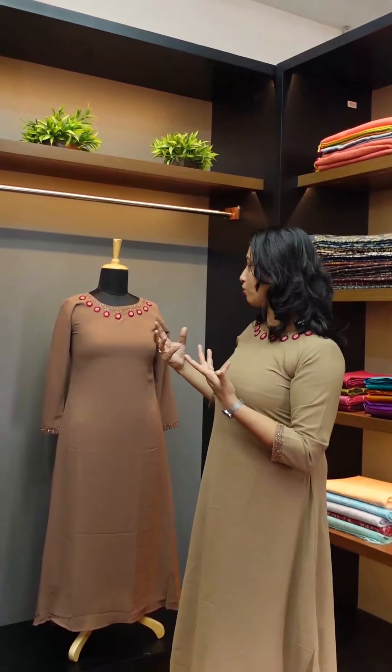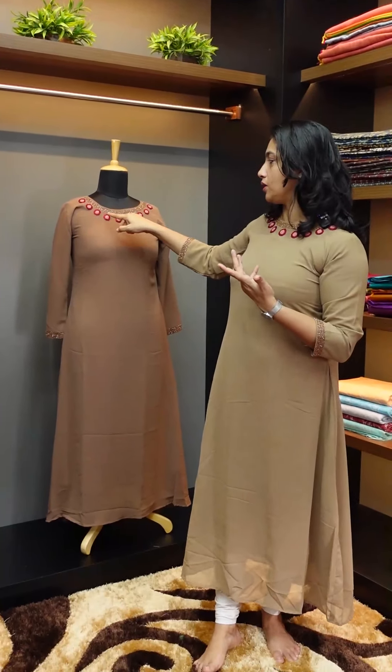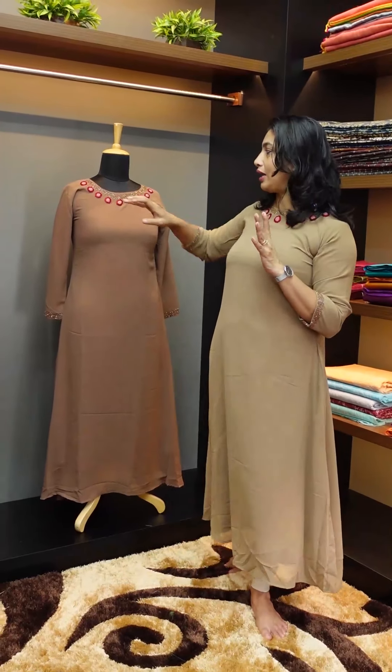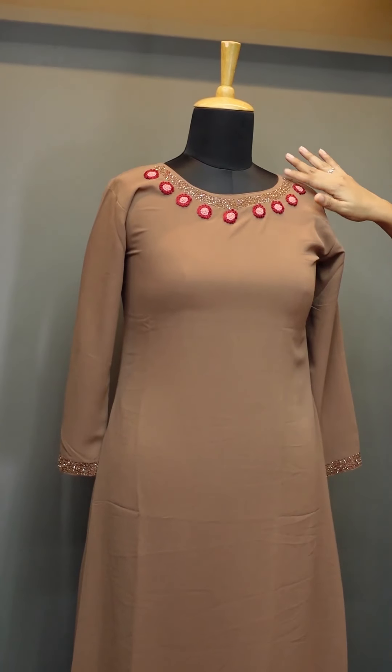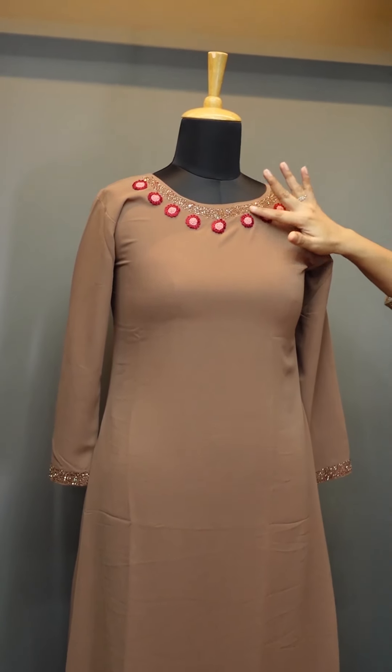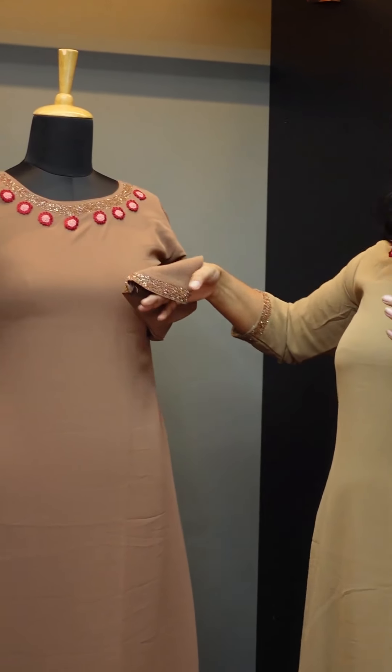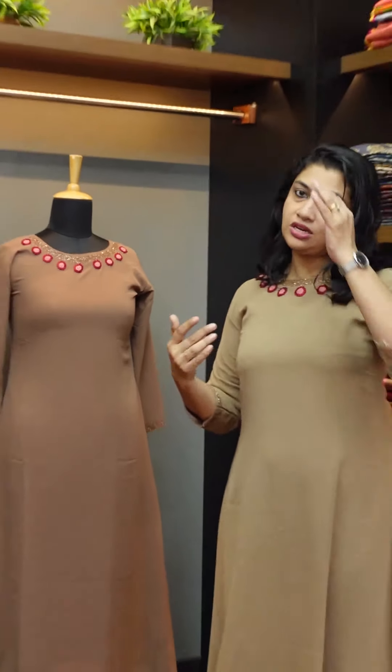We will use different colors. In the style combinations, there is a purple-orange color and a pink color. It will bring a fine look. We will use cut beads — it is a light golden color. I will do the sleeve in that, and it will give you a different color.